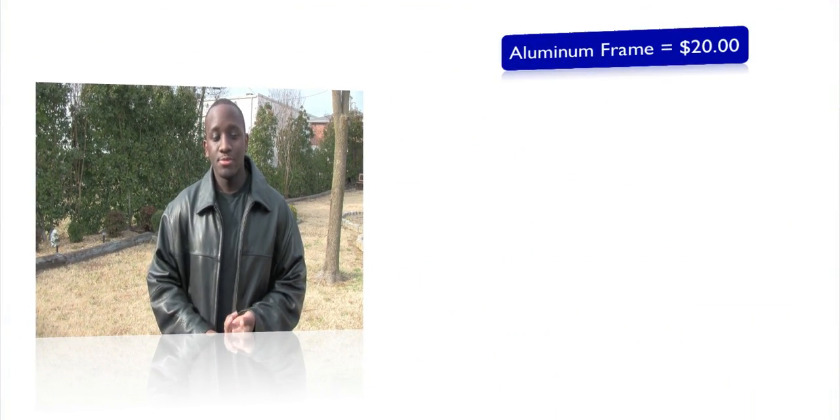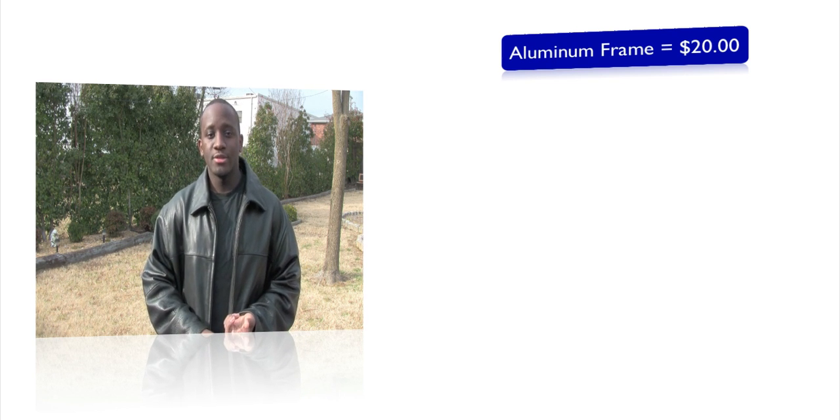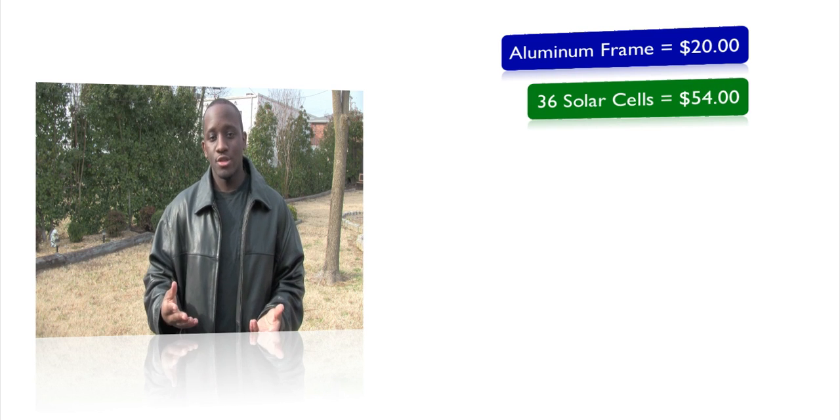After getting my frame, I researched the price for the rest of the materials. Once I found that out, I wasn't sure if I wanted to buy everything because of the cost compared to a professionally made solar panel. Let me point out some of the prices and materials needed. First, you need the frame — I got mine for about twenty dollars. For the solar cells, I wanted to build one that could charge a car battery, so I needed 18 volts, requiring 36 solar cells.